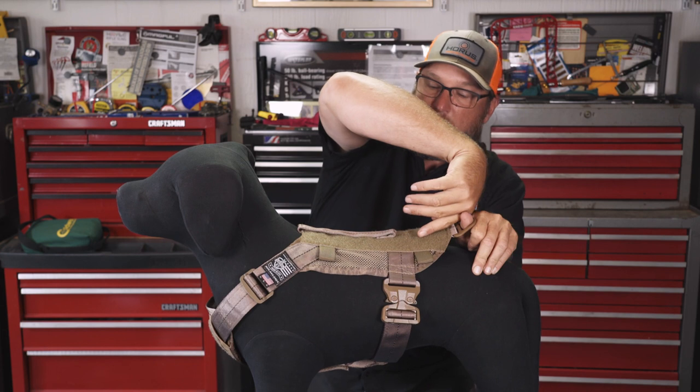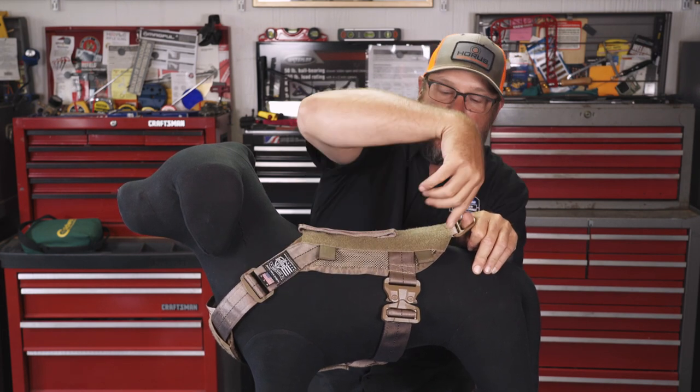The other thing that's nice on a three-strap harness system is if you're running it off of a rear ring — as you pull on it, it runs the load across the dog's back and into his shoulders. So when he's pulling on it, this is the most comfortable kind of direction and position you're going to get for the dog.